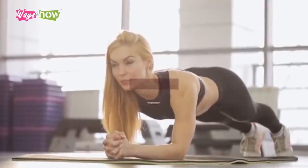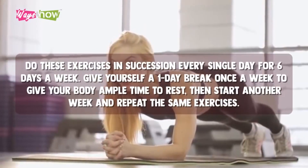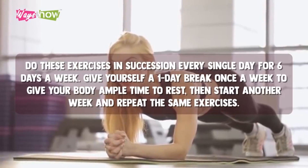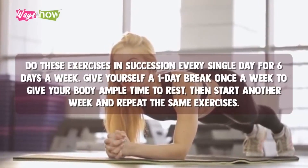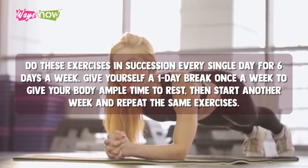For the entire month, do these exercises in succession every single day for six days a week. Give yourself a one-day break once a week to give your body ample time to rest. Then start another week and repeat the same exercises.